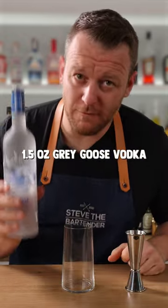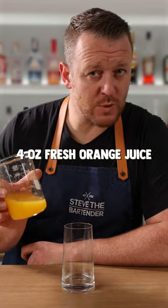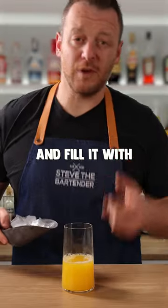Measure out 1.5 ounces, 45 ml of Grey Goose vodka. Add 4 ounces or 120 ml of fresh orange juice. And fill it with plenty of ice.